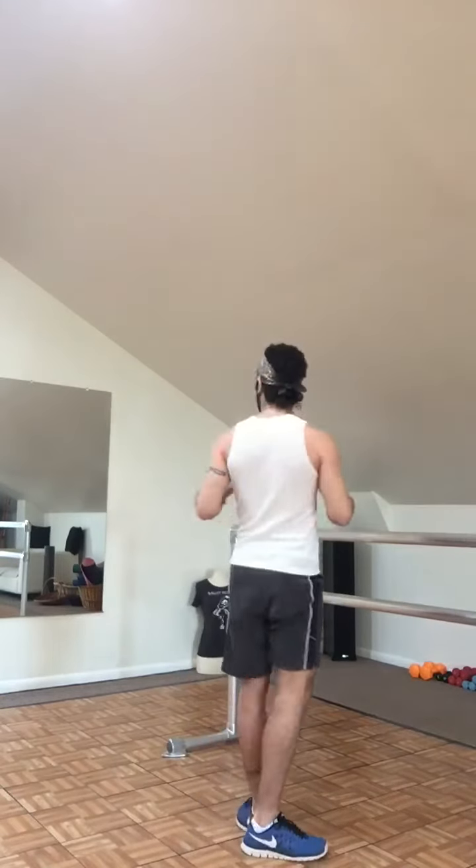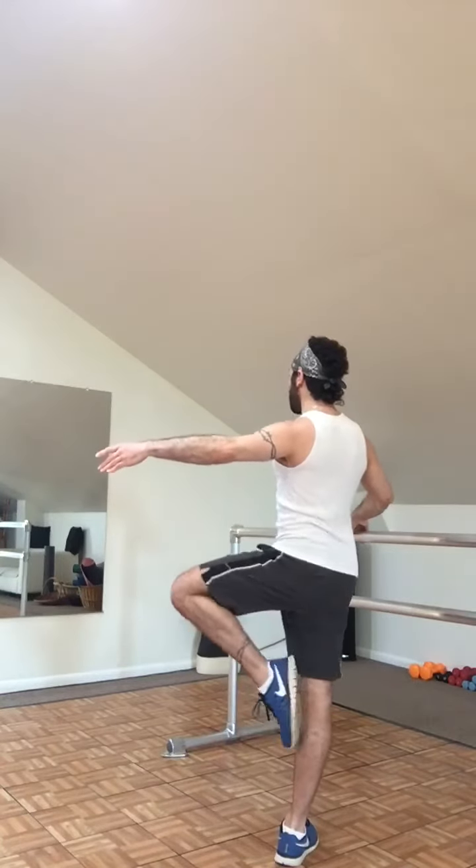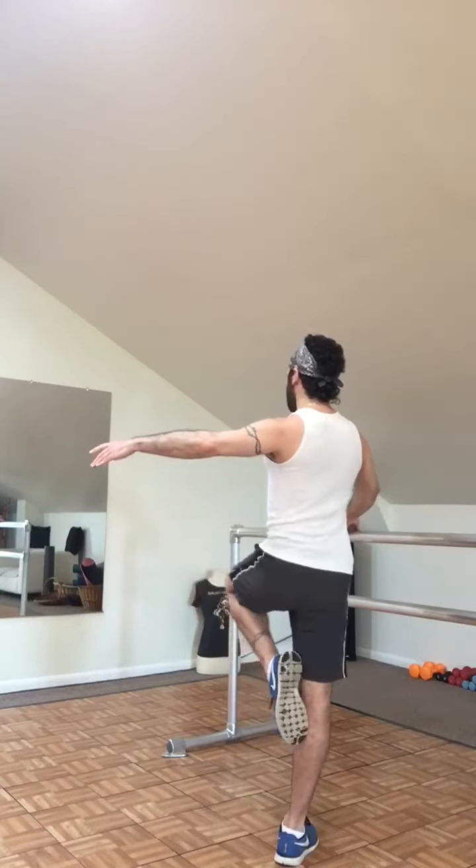Do 20 of these. After you've done 20, you're going to turn around and repeat this exercise on the other side — in and out, in and out.